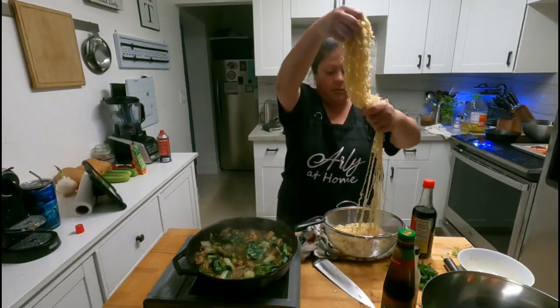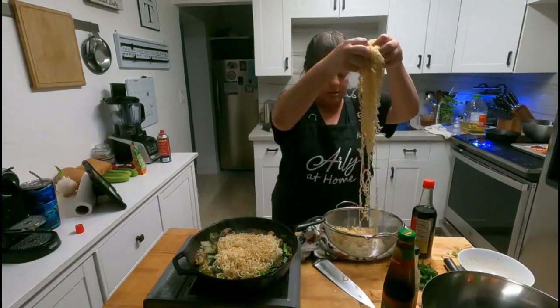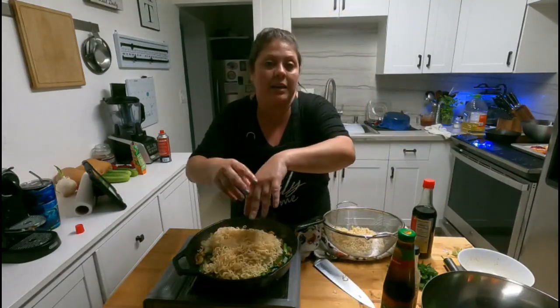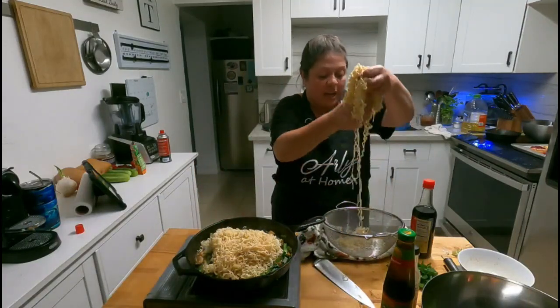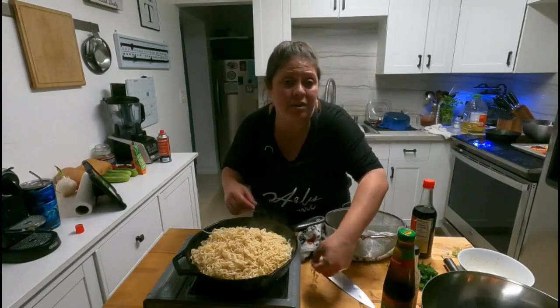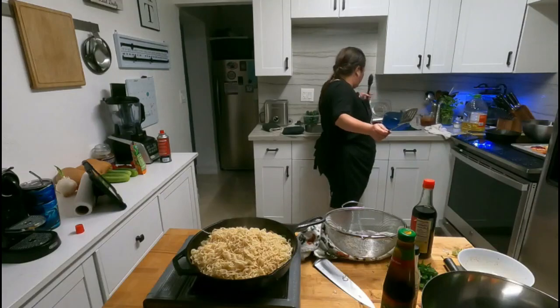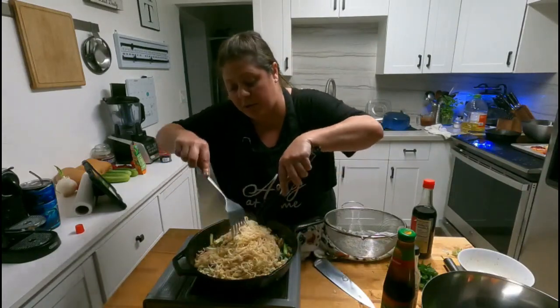Now we are going in with our cooked noodles. The store had these ramen-style noodles available — sometimes they have pad thai noodles, wide or thin ones, but this is what it is. Sometimes I have to use angel hair or pasta because that's what's available. Do the best with what's available because sometimes we don't get to choose what the stores have.